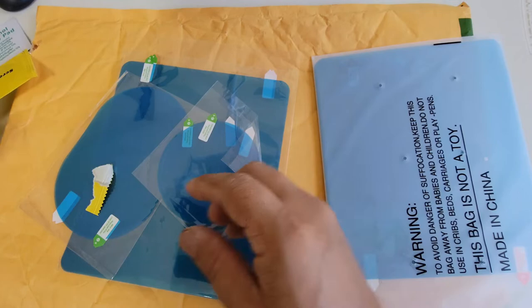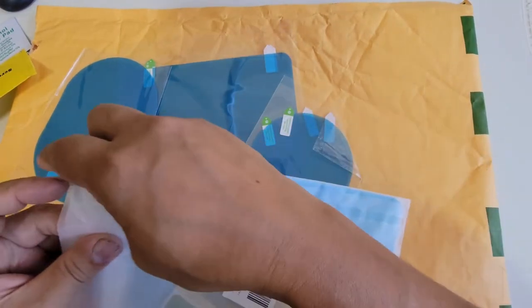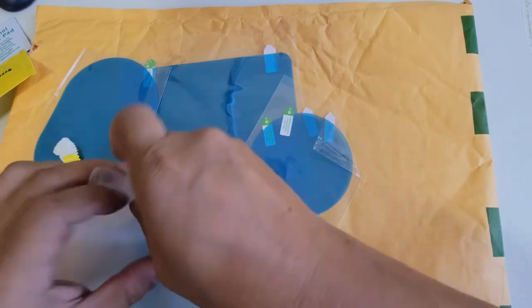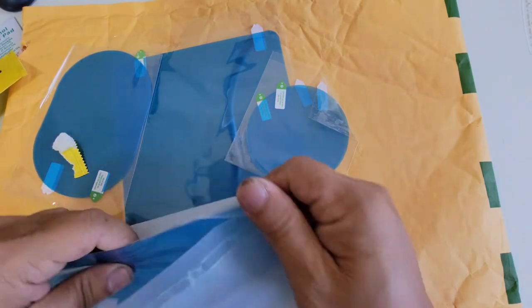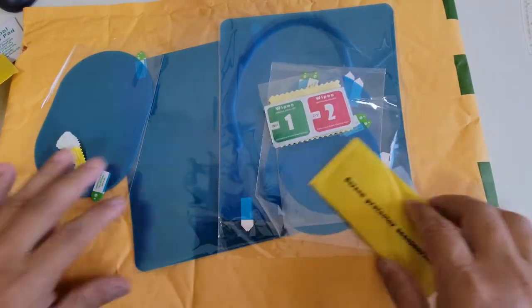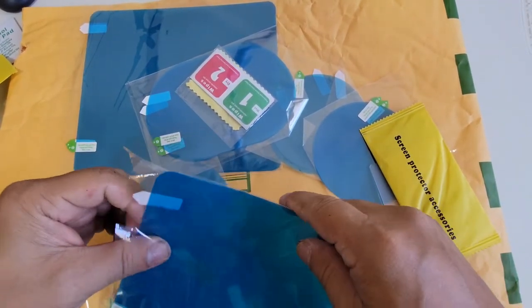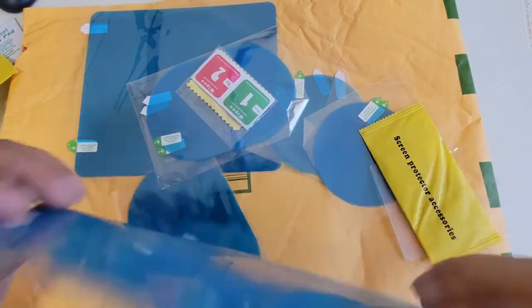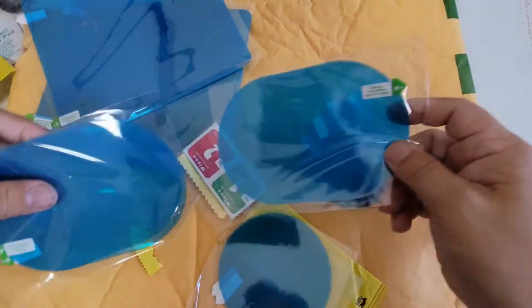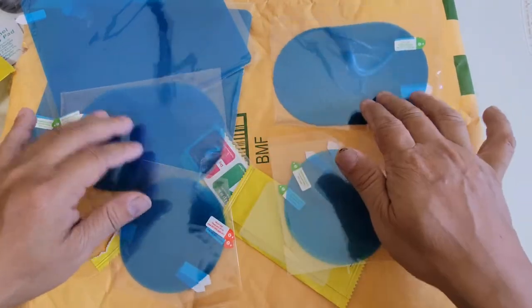We have more alcohol prep and a wipe included. It looks like I may have bought two pairs — it says six on it. Basically it's the same content as the previous one. So in each pack you actually get a pair — one for the driver side and one for the passenger side. You get two of the oblong ones that work for your side mirror, and you have a circular one. That's all we have here.